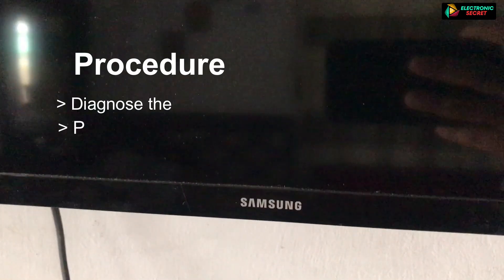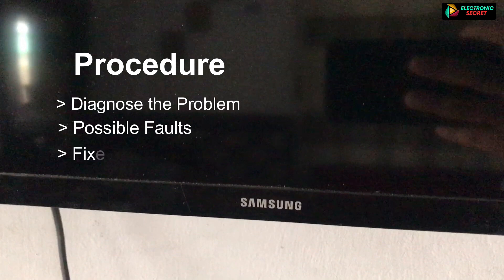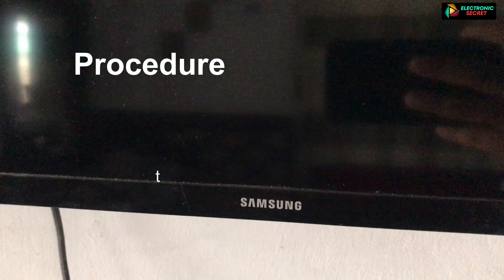Hi guys, if you have a Samsung TV and its problem is a black screen, then you are on the right video. I will completely guide you through the whole process of diagnosing the black screen, its common causes, which component could get faulty. I will show you the conditions of black screen and their fixes. So let's begin.